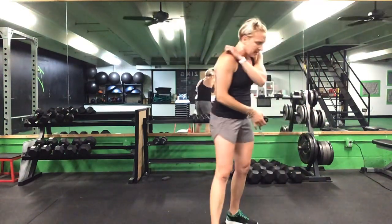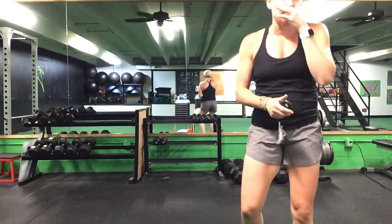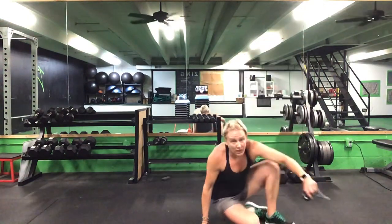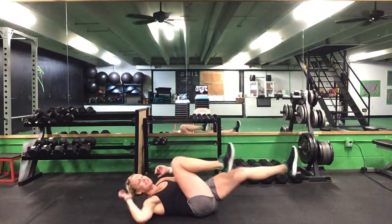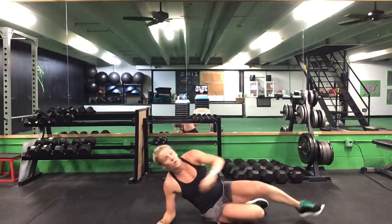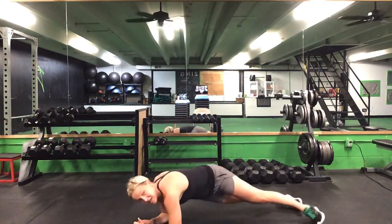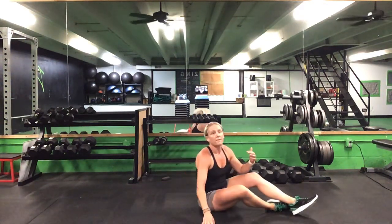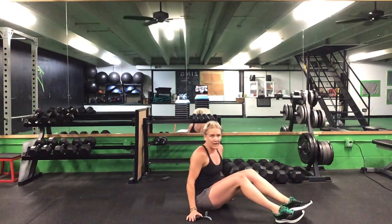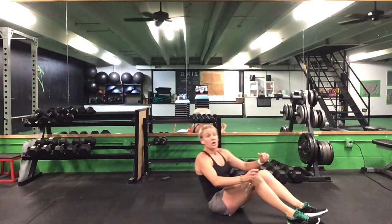Our next one is an ab series — we'll be on the ground for both exercises. The first is a bicycle crunch: opposite elbow to opposite knee. The second exercise, we flip into a front plank and do hip circles — rolling inside and outside on those toes, side to side. Starting out with one minute of a bicycle, then 15 seconds of that front plank hip circle. Ready? Go.